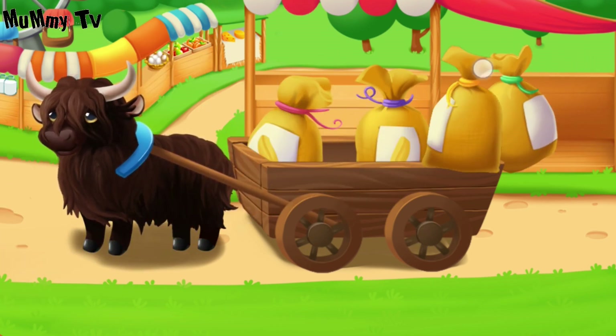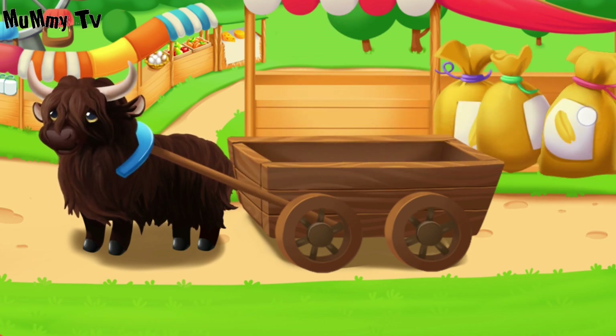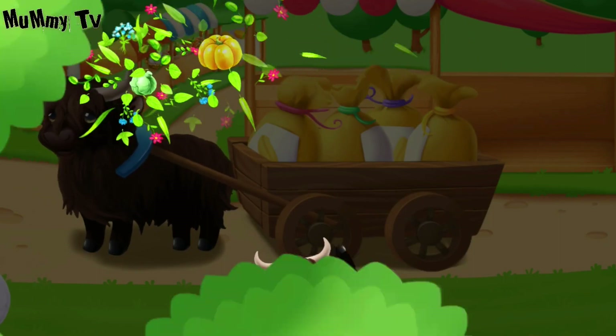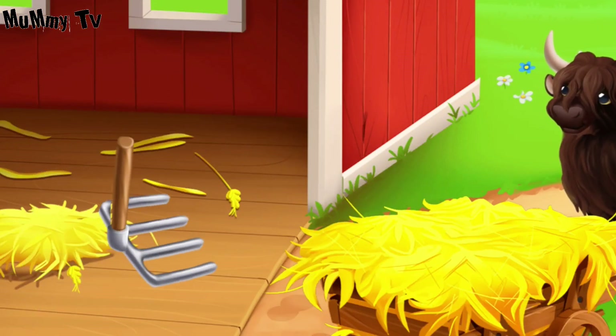You're doing really great. That's all! Duke has worked very hard and got tired. Let's make him a comfortable bed.